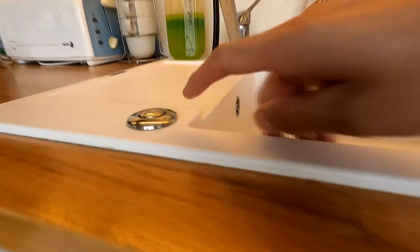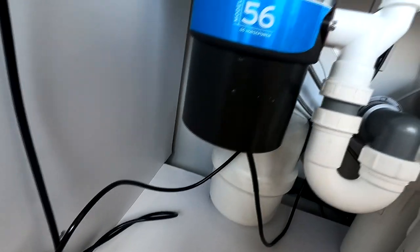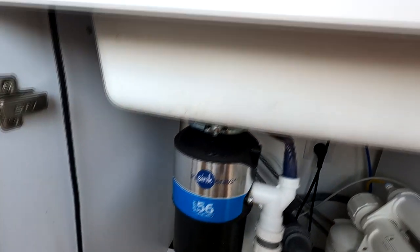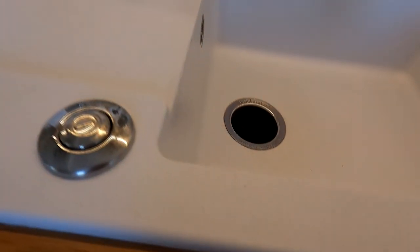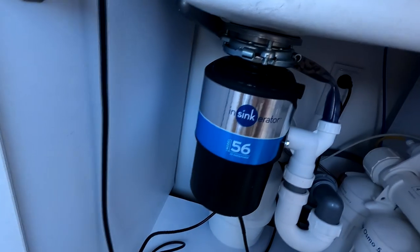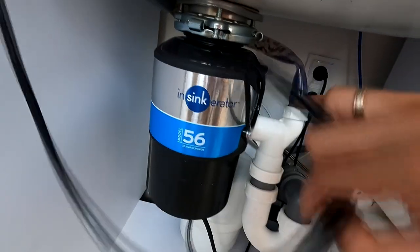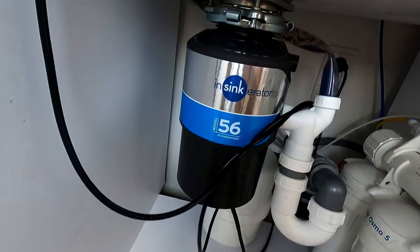Следующее, что у нас тут есть — это длинный провод от кнопки. Вот эта пневмокнопка идёт длинным проводом и подаёт движение в сам аэратор. Почему длинный провод? Потому что у всех столешницы разные. Мы установили для удобства в переднюю часть. Кто-то устанавливает в заднюю часть подальше — от детей, например. Провод, мне кажется, лишним не будет. Если он у вас сильно длинный — просто спрячьте, никаких проблем.